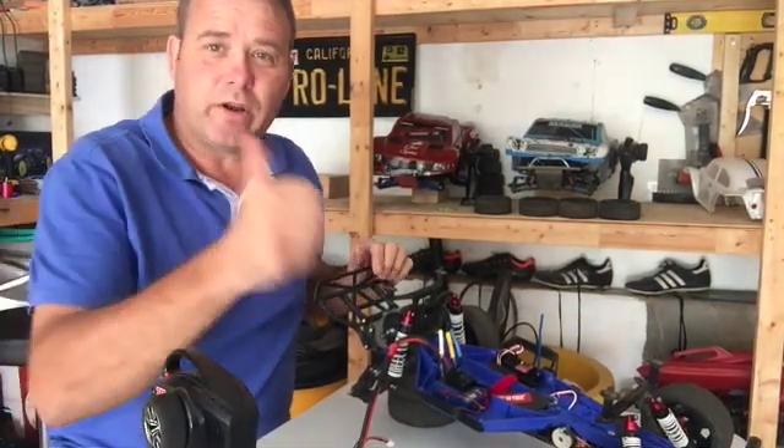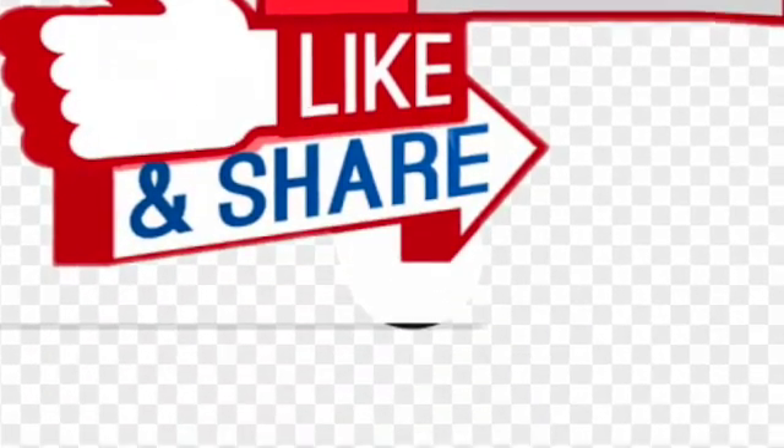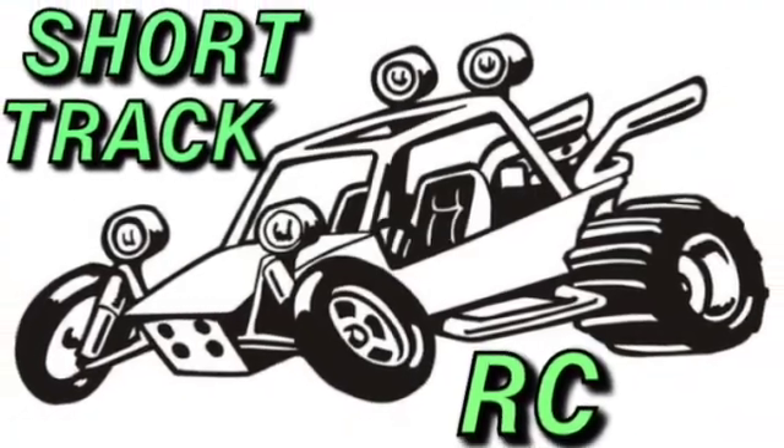If you like our video, subscribe, like, and share, and turn your notifications on for Short Track RC and watch this video right now.